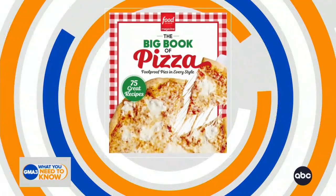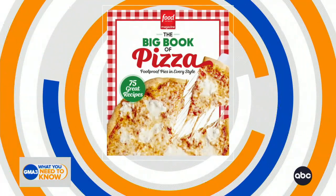Here to show us how to make a sheet pan pizza à la vodka is the editorial director behind Food Network Magazine and the author of a brand new cookbook, The Big Book of Pizza, Miley Carpenter. Miley, we are super excited about this today.